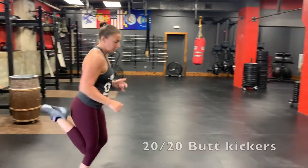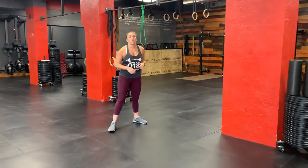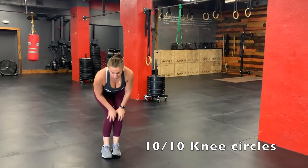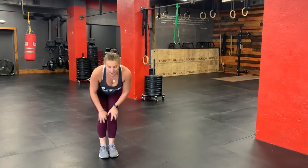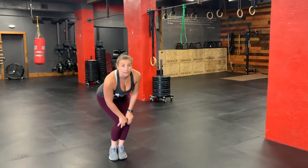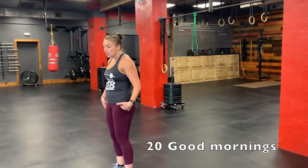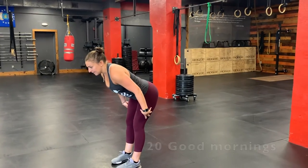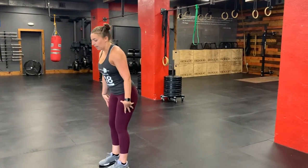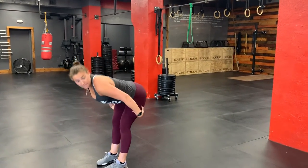Next, you have 20 butt kickers — kick your butt, that's all, 20 of them. When you're done, do knee circles: put your hands on your knees, spin your knees round and around, 10 in one direction and 10 in the other direction. From here, do 20 good mornings — extend your hips back, try to keep your legs nice and straight, chest parallel to the ground, then stand up and squeeze your butt. You can get as deep as you want for a nice hamstring stretch.